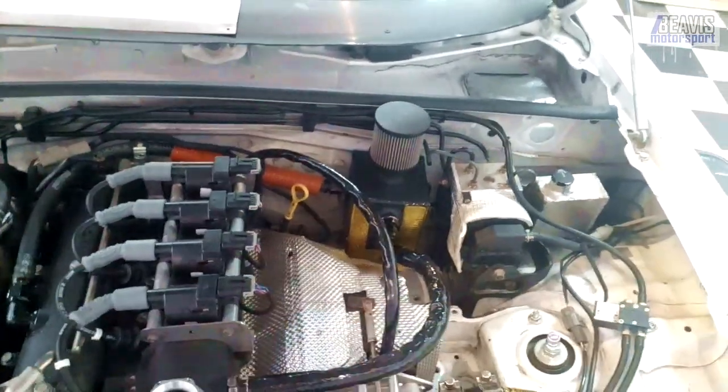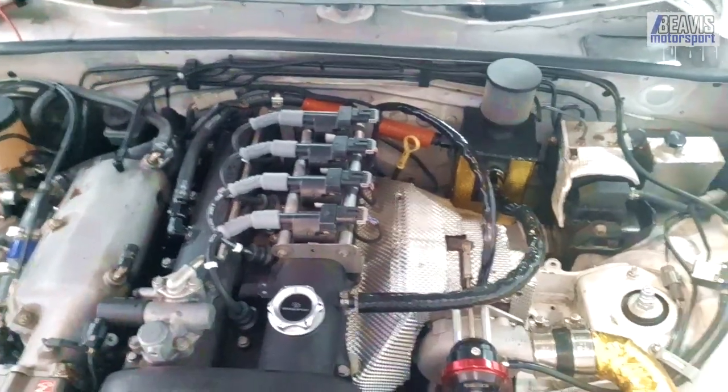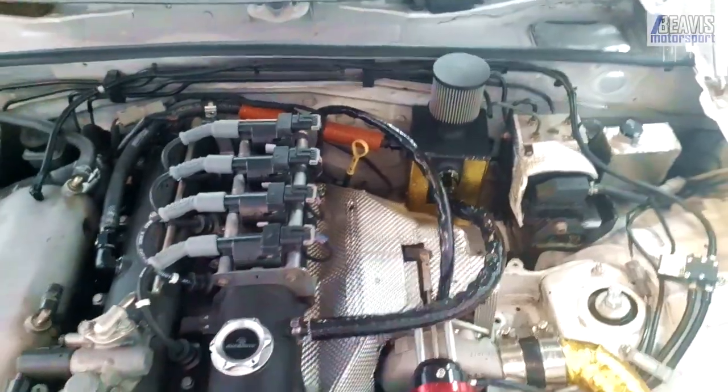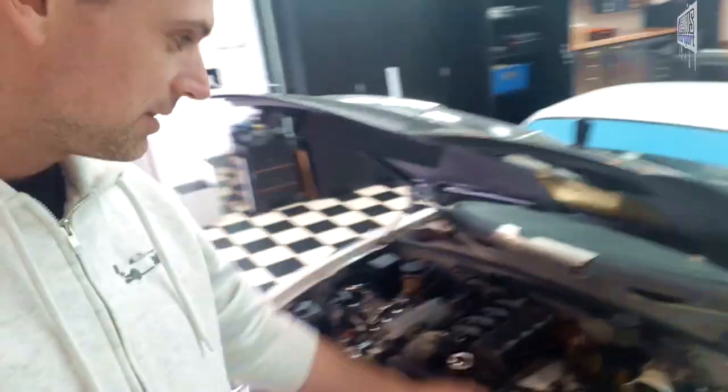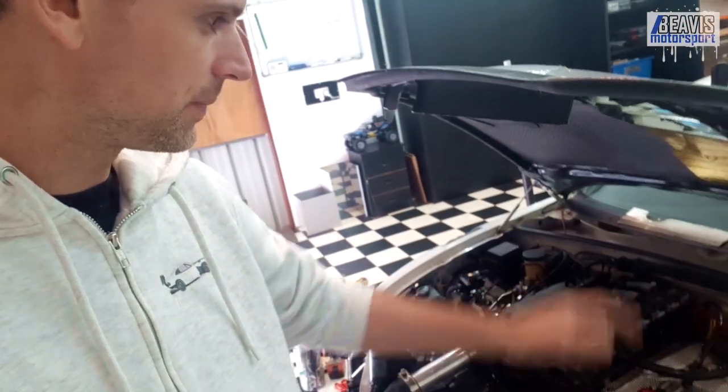There's no PCV valve anymore — the car is turbocharged, so as far as I'm aware the PCV valve wouldn't work properly anyway. Two lines straight to the can. If you've got any tips on why the can fills up — it's not a huge amount, it was about a litre after two or three track days — I'm open for advice on why that might be and how I can perhaps improve the system. Thanks for watching.